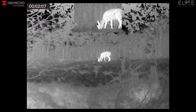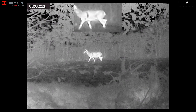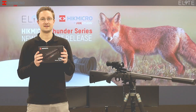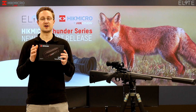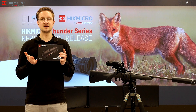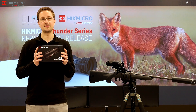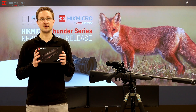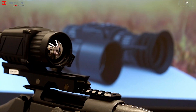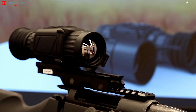We've now removed the Picatinny rail and we're using the Thunder in its monocular setting — you'll notice that the reticle has disappeared from the screen. The Thunder is the first product to be launched into the new HikMicro brand, which has been created by HikVision to contain all of the thermal monoculars and weapon scopes, providing a focus on these products with the right information, support materials, and websites for this category.